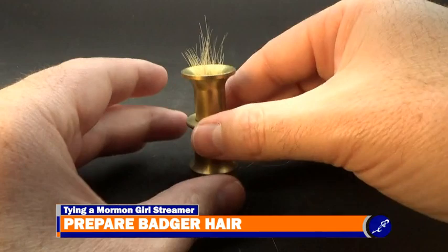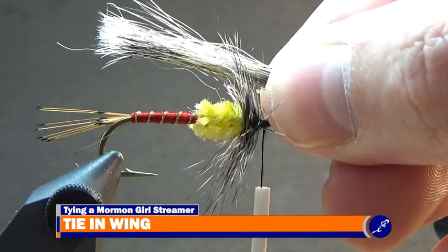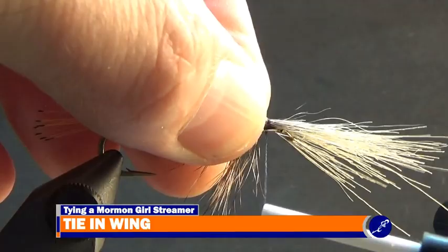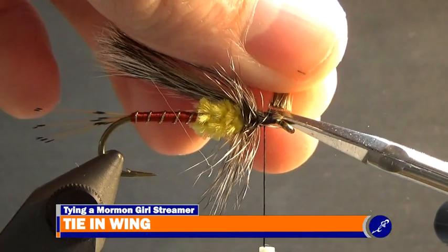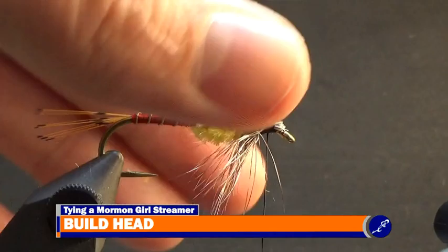After the hair has been removed from the stacker, measure it to a bit longer than a shank length. Then pinch them to the hook and tie them to the shank with a few good tight wraps of thread. When the hair has been secured to the shank, cut the excess hair from the fly at an angle from the thread wraps to the front of the shank.